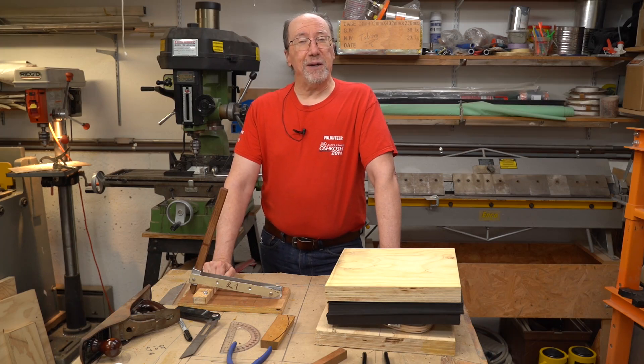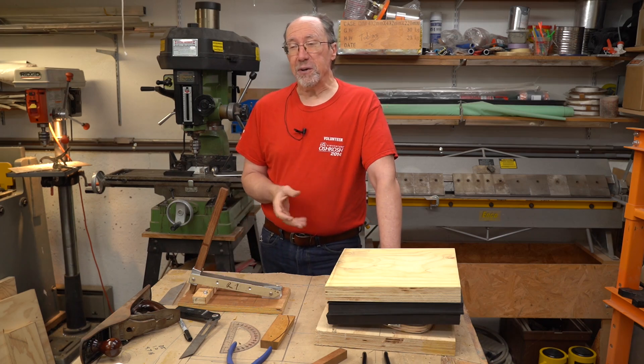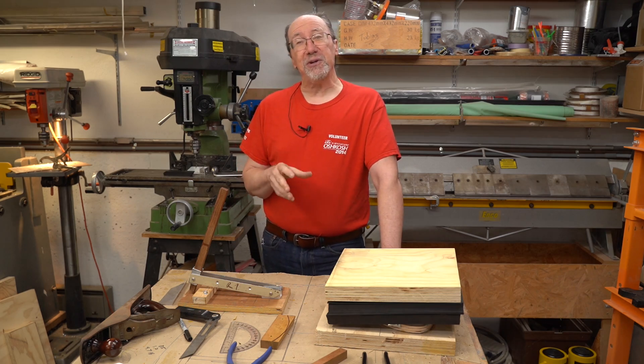Welcome to a video from the Ultralight Airplane Workshop. I'm Leon. This video was supposed to be a tool building video, but I screwed up and lost the video clips I made while building the tool. So this is actually going to be a tool usage video.